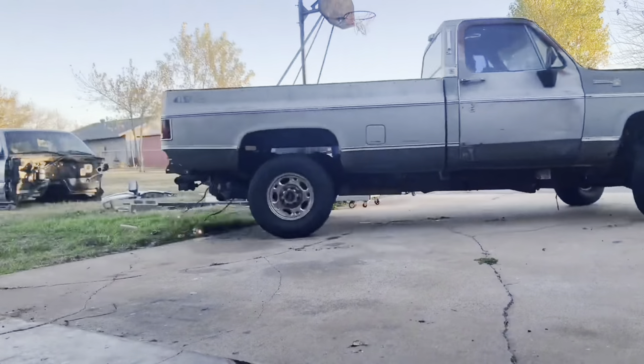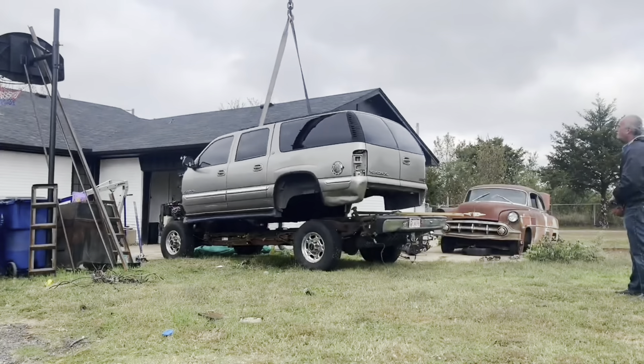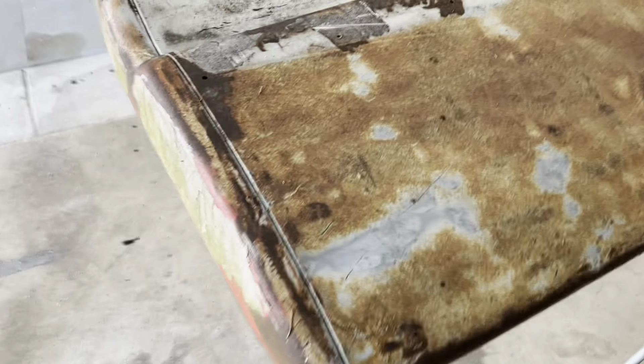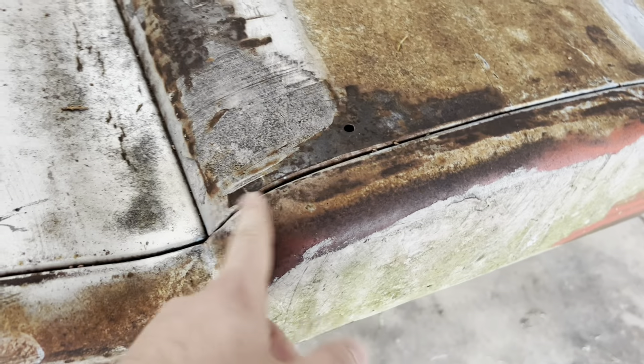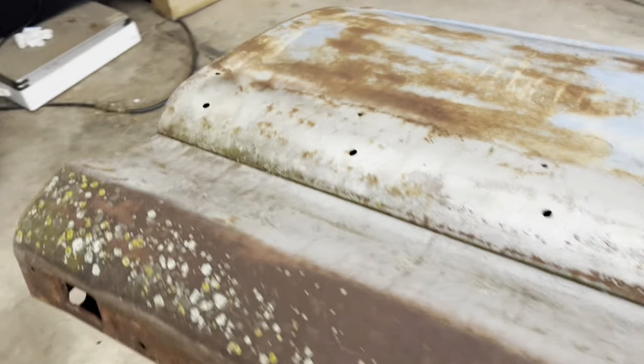We're gonna do a 60 to 66 short bed conversion. Got the old bed set here — I got these from the guy I got the truck from. It's got some little bondo, not too bad, but they did something weird with the tail lights. The seam is still up here, so I gotta grind through and figure out where that's at. If I remember correctly, it's 8 inches in the back and 12 in the front.